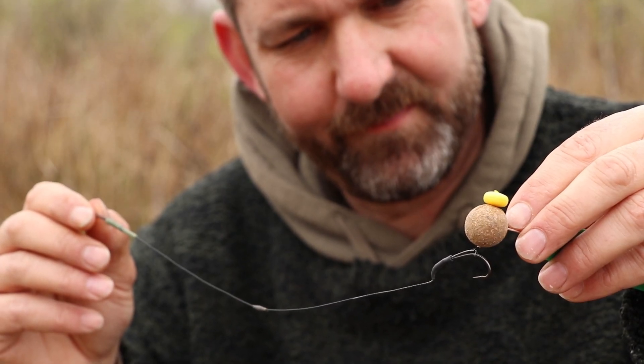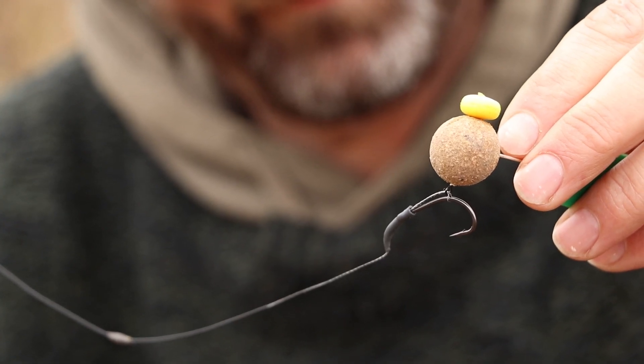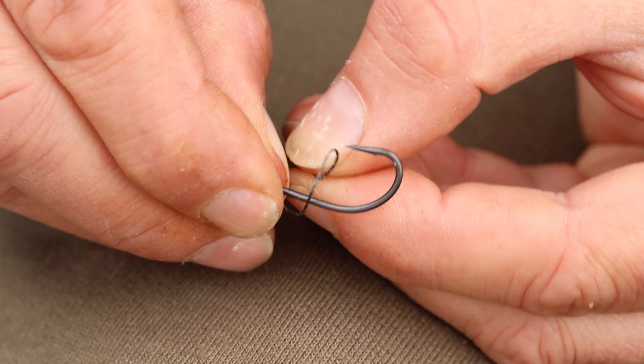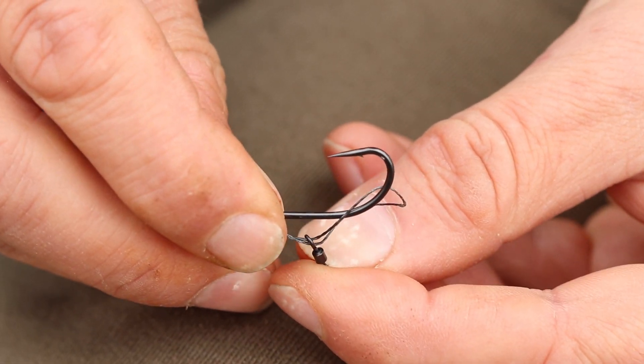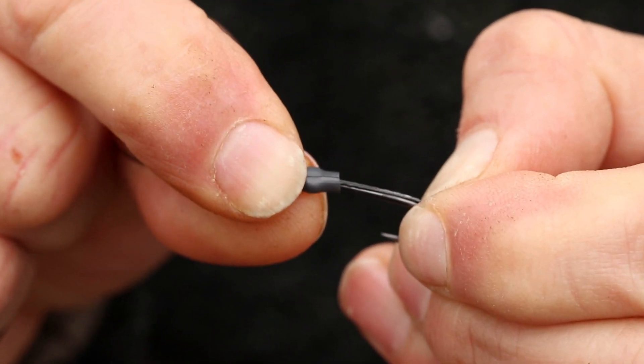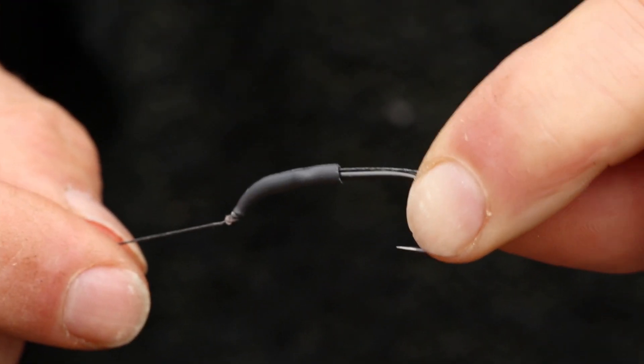It's a lovely big aggressive size 4 incisor hook with a wafter topped with a bit of corn, but with the Slip D arrangement so that the hook's looped on and the hook swivel is mounted on the Slip D itself, with the kicker holding it down at the back on a simple skinned hook link.